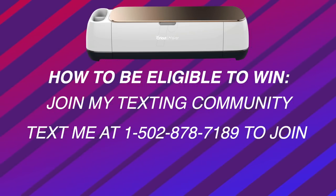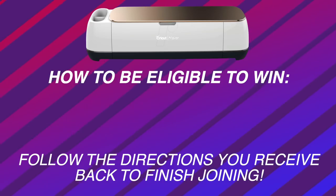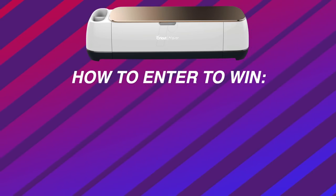You can say whatever you want to say, within reason. Once you text that in, you will receive an instant auto reply asking you to confirm, and you'll need to put in some information. Once you do that, you are then a part of my texting community — super simple. So now on to how you're actually going to be entered to win this Cricut Maker bundle.